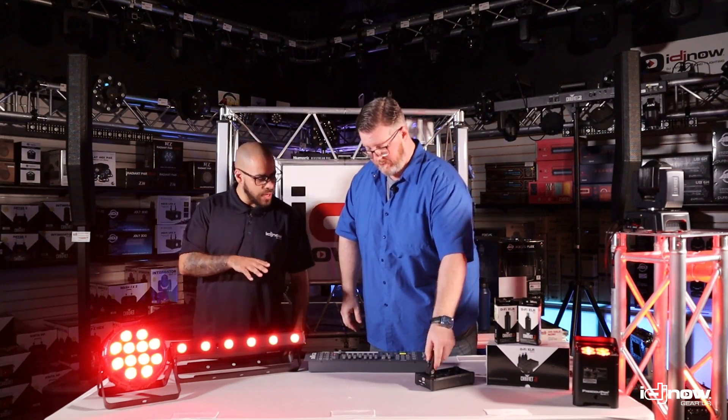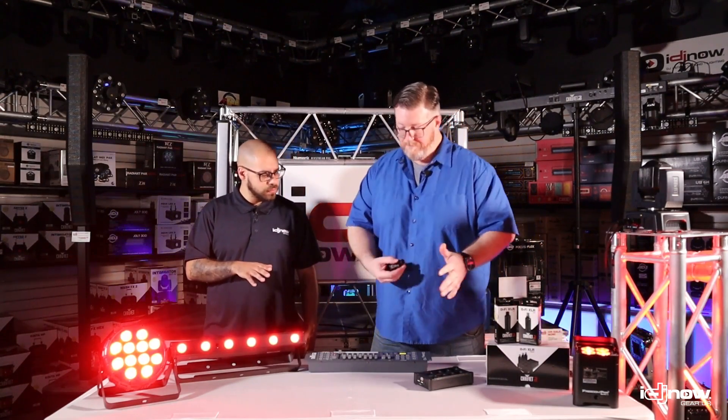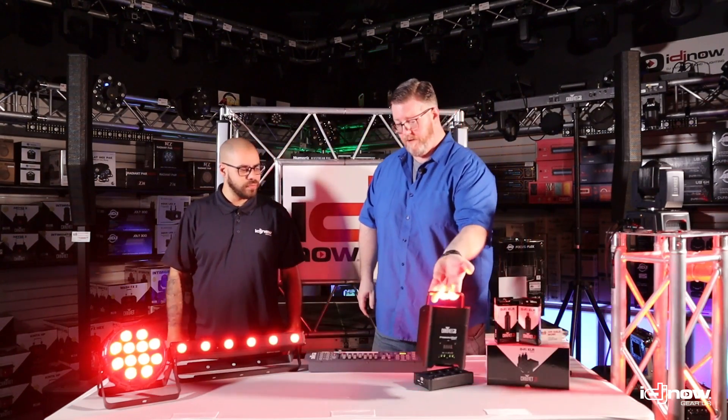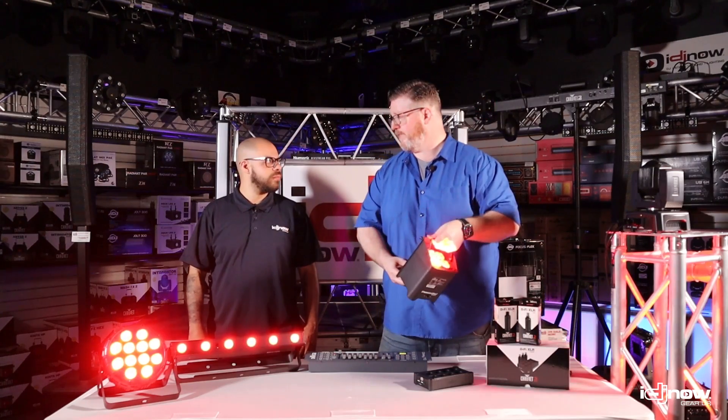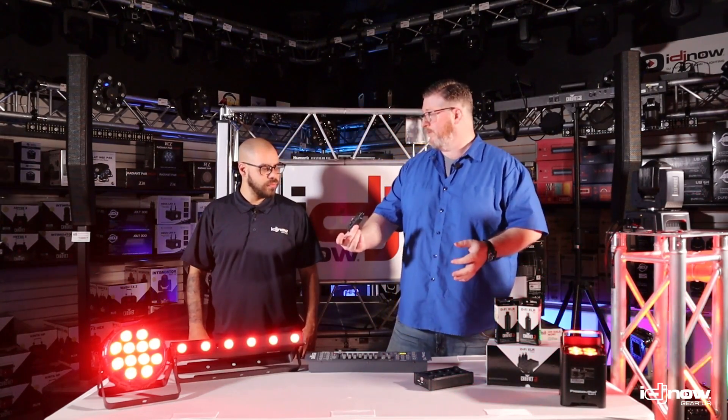The DeFi wireless system has 16 channels of DMX — very, very simple to operate. And if you're familiar with the Freedom Par, which I happen to have one right here, these have 16 channels of DFI built in, which means it's compatible with this right out of the box.